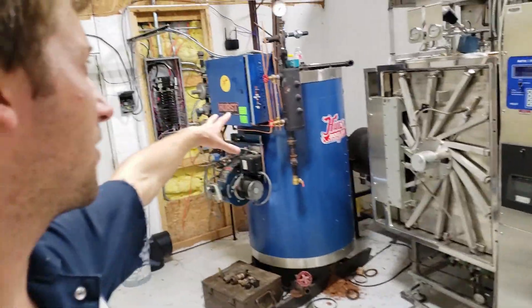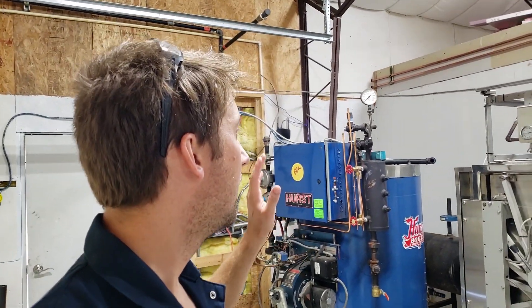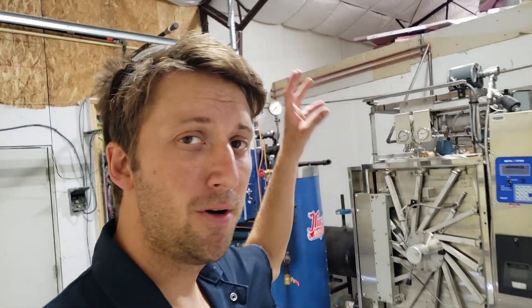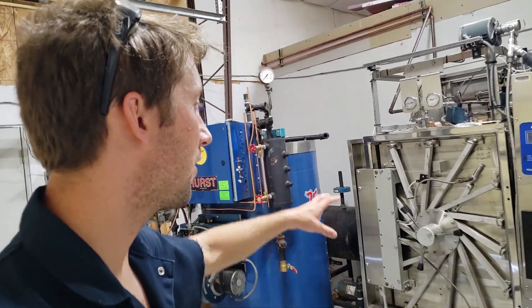The boiler is going to create up to 150 PSI. I think I'm gonna run mine at around 30-40 PSI, and that's gonna get regulated down to around 15 PSI for the jacket and the chamber for the autoclave.